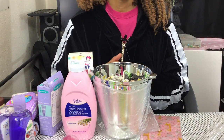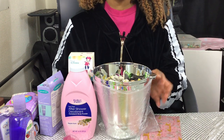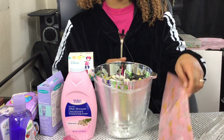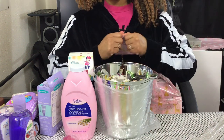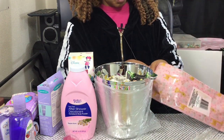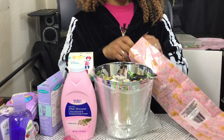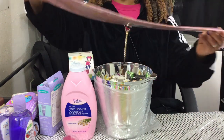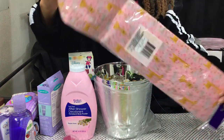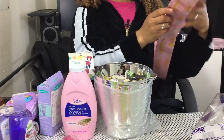Hi fam, I'm getting ready to show you how to put together a beautiful baby basket or bucket. First we're gonna need some tissue. I got this tissue from the Dollar Tree, in the baby section — they have plain pink and a giraffe print. I'm gonna use both of them.